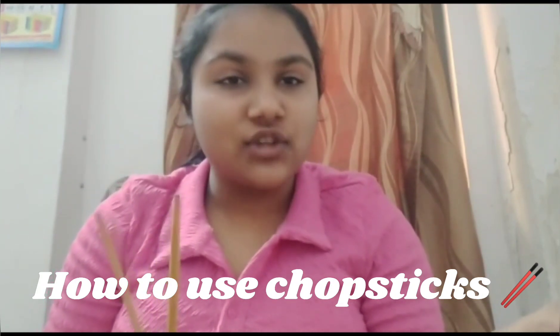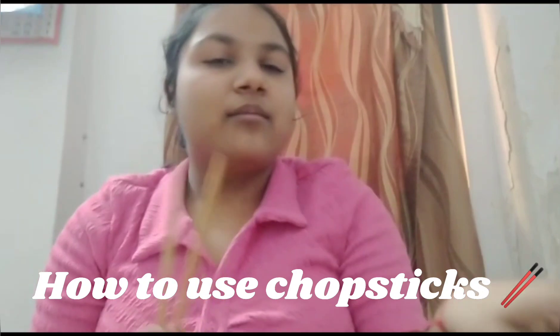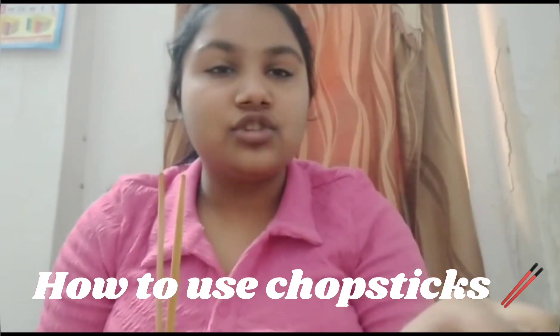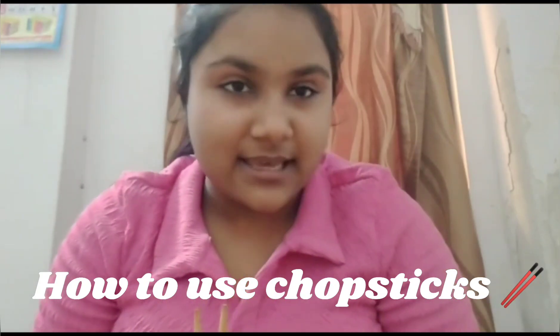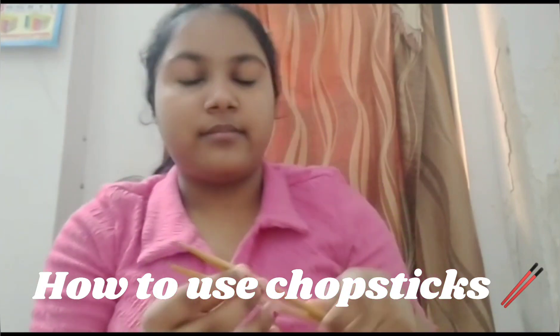Basically, wooden chopstick is... sorry. Both chopsticks are made for beginners. But wooden chopstick is easy as compared to stainless steel.